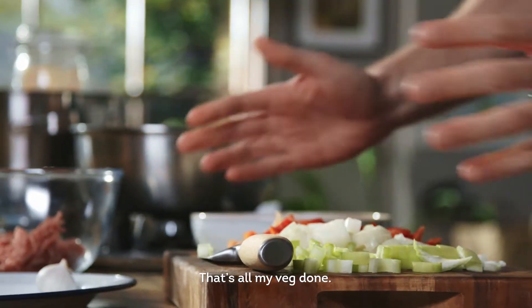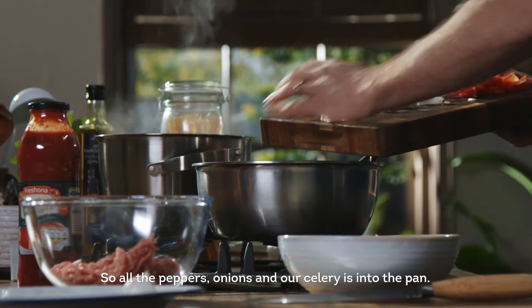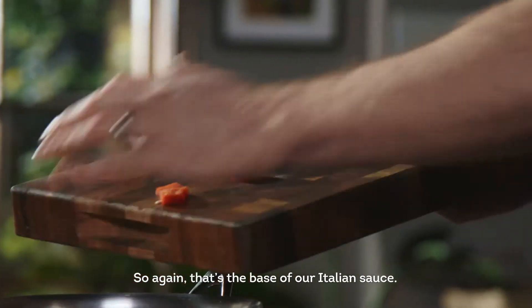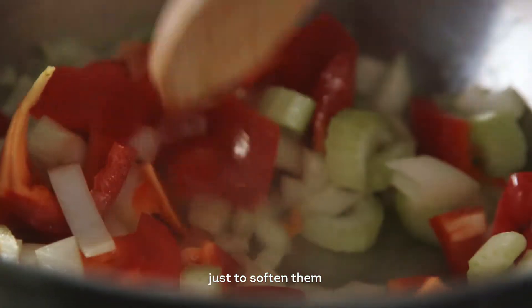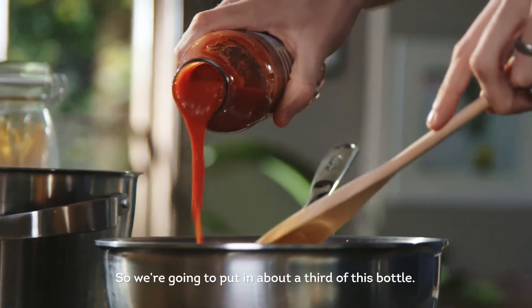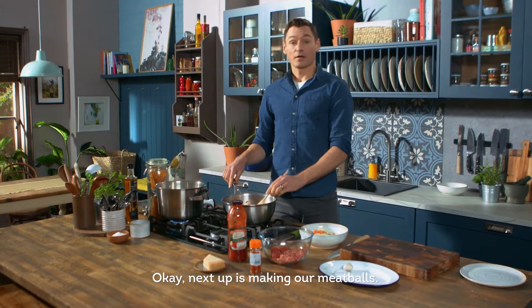That's all my veg done. So now it's all about our homemade sauce. All the peppers, onions and celery are into the pan — that's the base of our Italian sauce. Just give that a few minutes to soften and then we're gonna add in our passata. We're gonna put in about a third of this bottle.